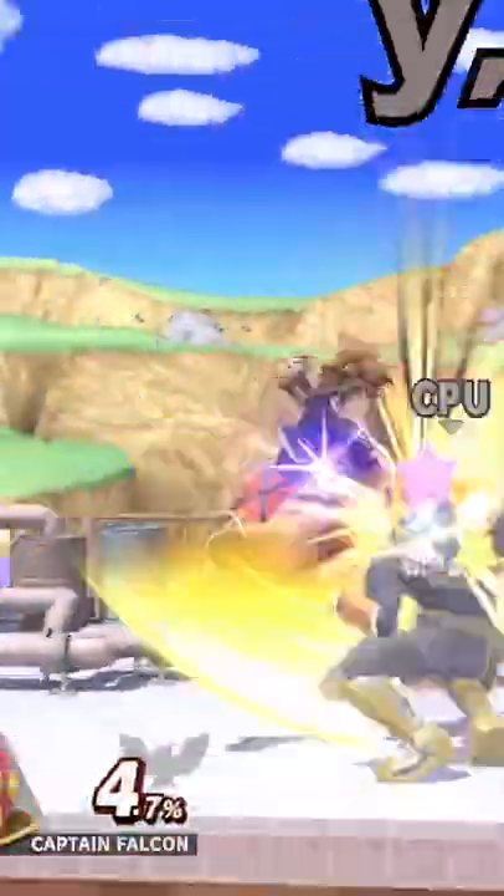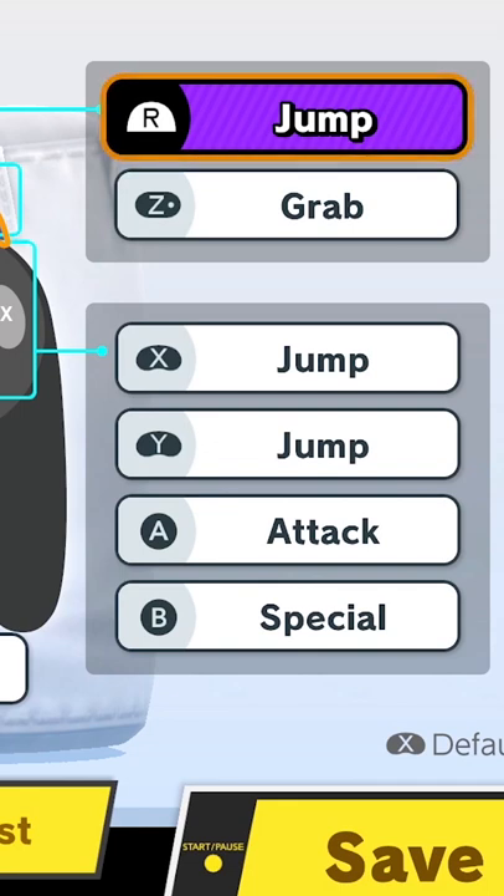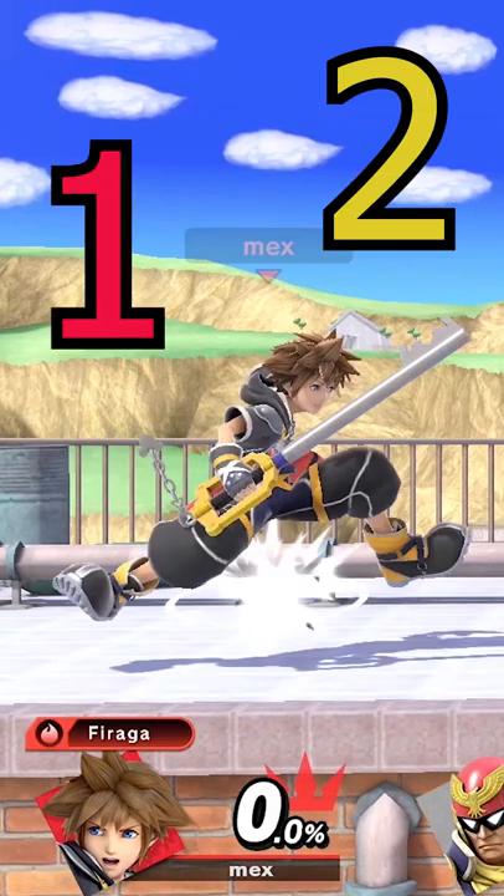Teaching you IDJ in less than 30 seconds. IDJ stands for instant double jump. For this tech, I changed my trigger button to jump so I can jump with Y and double jump immediately after using R, replicating a 1-2 rhythm.